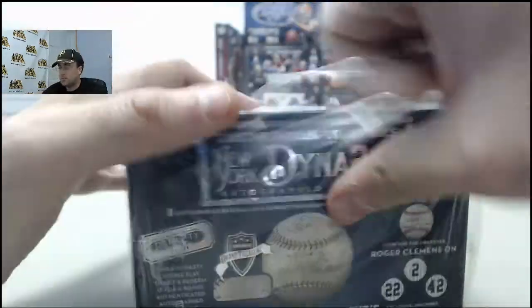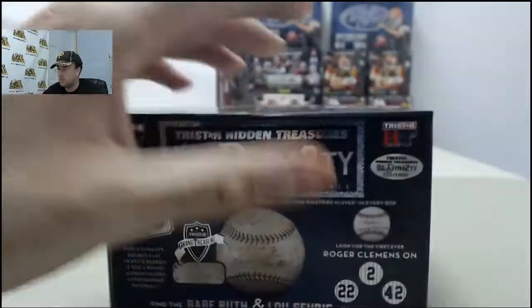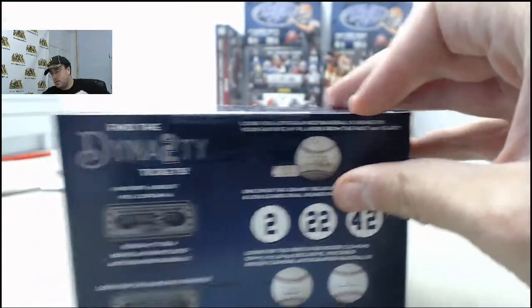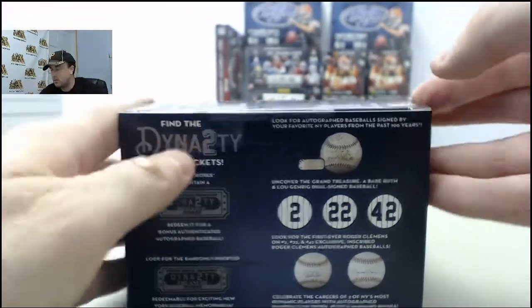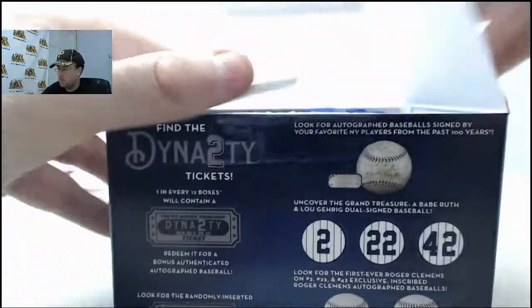If you'd like to be a DMBFan, get a box broken live here on BreakersTV. SteelCityCollectibles.com slash breakroom is the place to go. Just click the Live Breaks On Demand banner to see all the live break eligible products. Find them when you want, click the Break This Live For Me button, and we'll get it broken live for you here on BreakersTV. We're here every Monday through Friday, breaking your boxes live, 9am to 4pm Eastern Time.